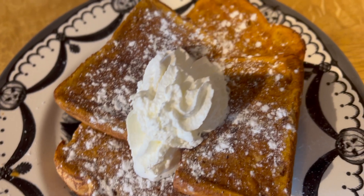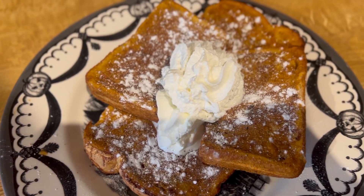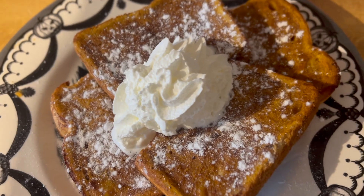Let's get into the unboxing and see what this month's October mystery box is. Apparently it's a Halloween-themed one. There are some lovely pumpkin stickers on the box, so we'll open it up.